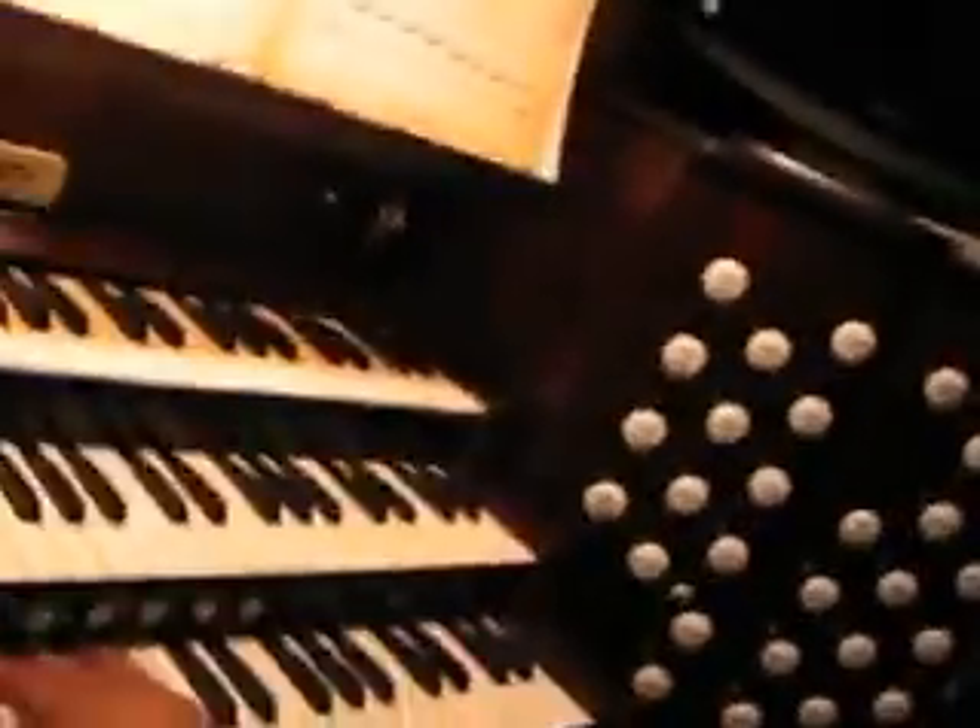The fingers in the right hand play all these arpeggiated chords — chords that are broken. Then the left hand just kind of bounces along, and the feet play the main theme.